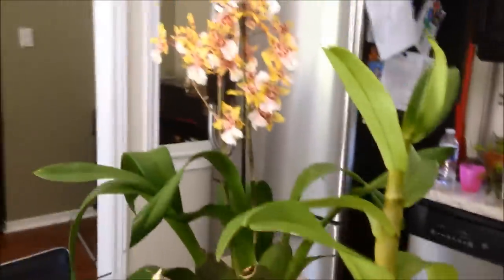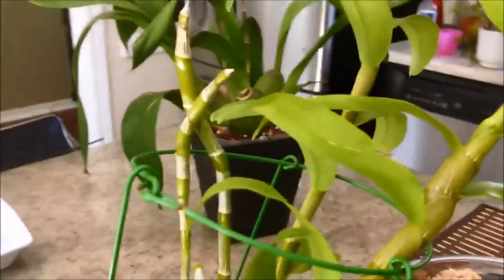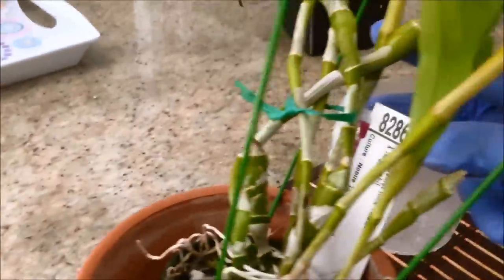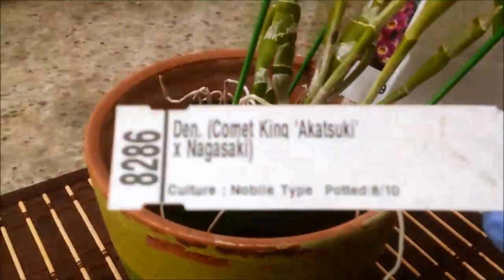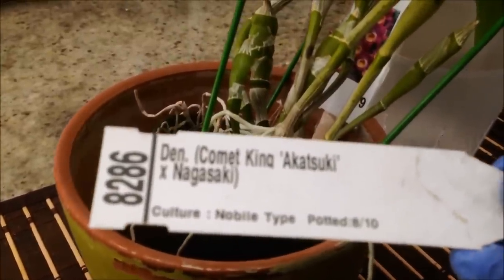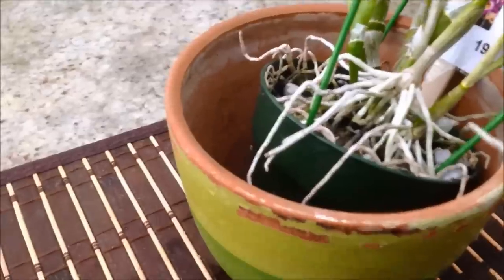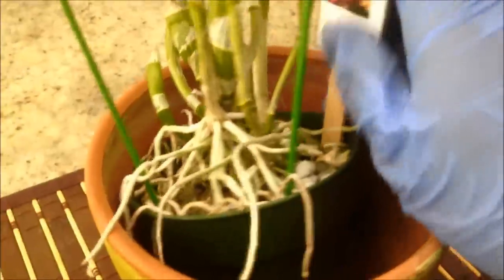Hi there. I just finished repotting the Oncidium in the back, and then I was going through my other orchids and decided to do a repot on this one as well. It is a nobily-type — here's the label — a nobily-type Dendrobium that was last potted in 2010, if I'm reading this correctly. So it looks like it's in need of a repot.